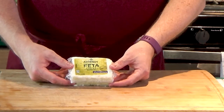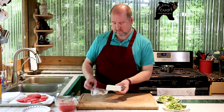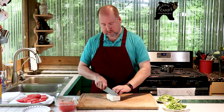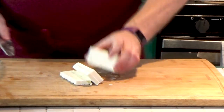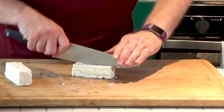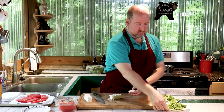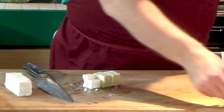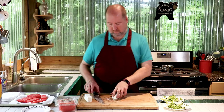Next is our feta cheese. I just have a block of plain feta — this doesn't have any herbs or flavorings in it. Now if you don't like feta cheese, you could use goat cheese, you could use blue cheese, whatever you like. But I like the saltiness of feta, plus it's firm, so it has a nice mouthfeel to it. I'm just going to cut this into little cubes, bite size, and we're just going to place them haphazardly on our greens, just a few on each. Okay, let's put this all aside.